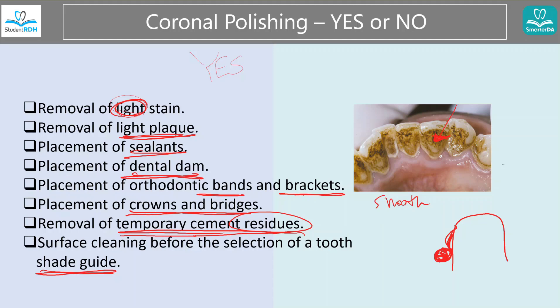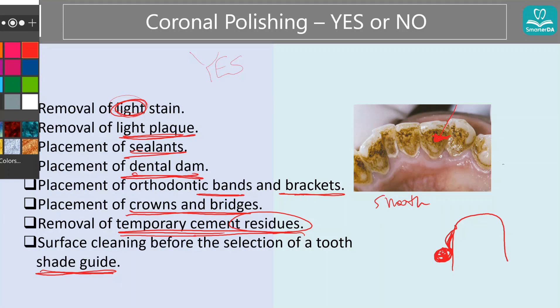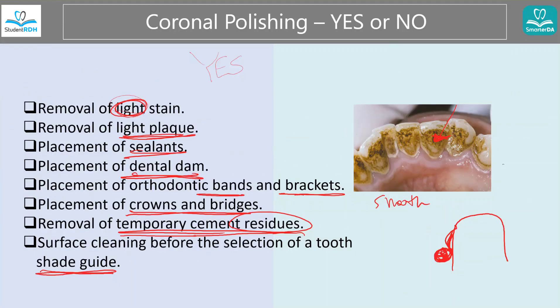Let's quickly review those as a checklist: light stain, light plaque — the keyword is light. When you place sealants, dental dam, bands and brackets for ortho, crowns and bridges, cement residue, and when you are going to match a shade.